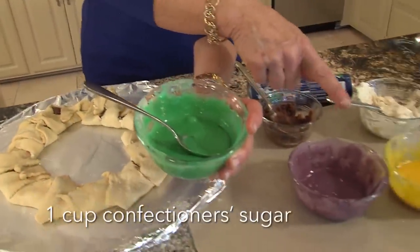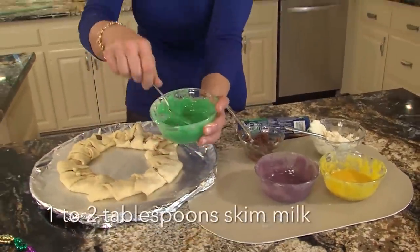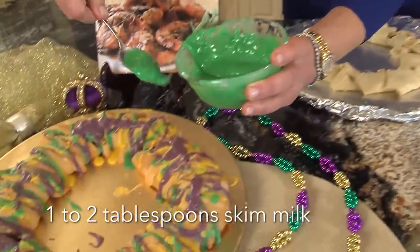You have to do your different colors. Here we have yellow, purple — and the purple is, remember, red and blue. We went to school for a reason — and I'm going to do a little extra green on top.